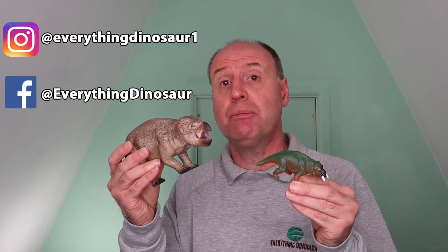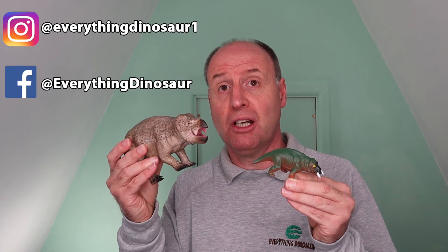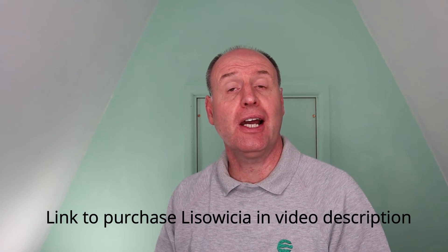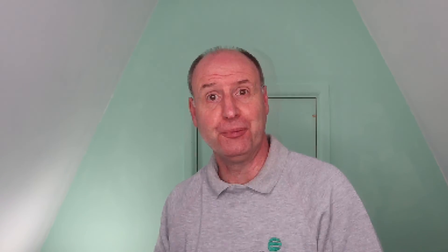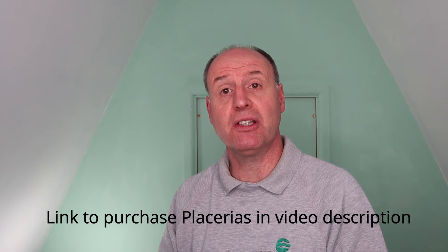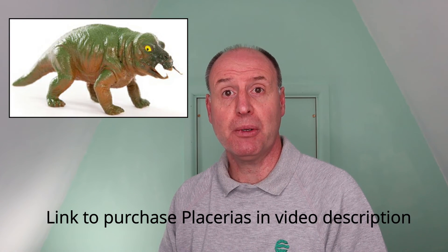So there you have it — a lowdown on the new Collector Deluxe Lisowicia model, plus how to get your hands on a Placerias too. We'll be announcing new for 2021 figures from Collector in a few weeks' time. Make sure you check out Everything Dinosaur on social media to hear about that and also to stay up to date with new models and replica introductions from other companies. In the meantime, we'll put a link in the video description below to the Collector Deluxe section of our website so you can pick up a Lisowicia or two if you want to. We'll also include a link to the individual prehistoric animal models on Everything Dinosaur's website — that's where you can pick up a Placerias.